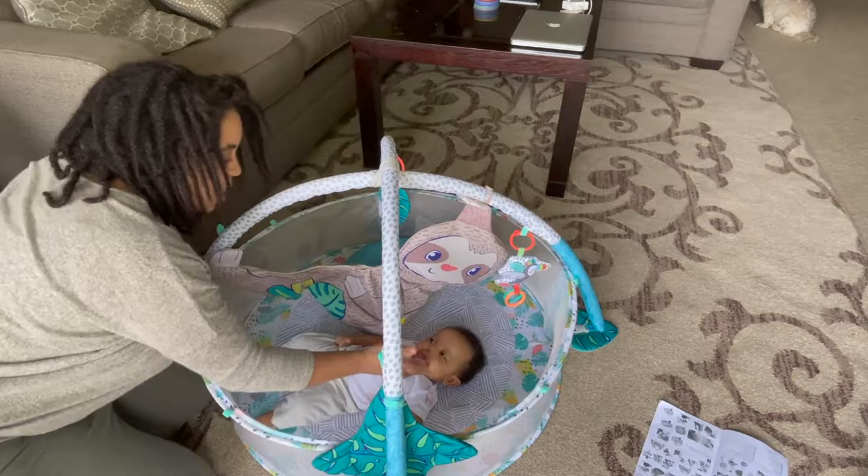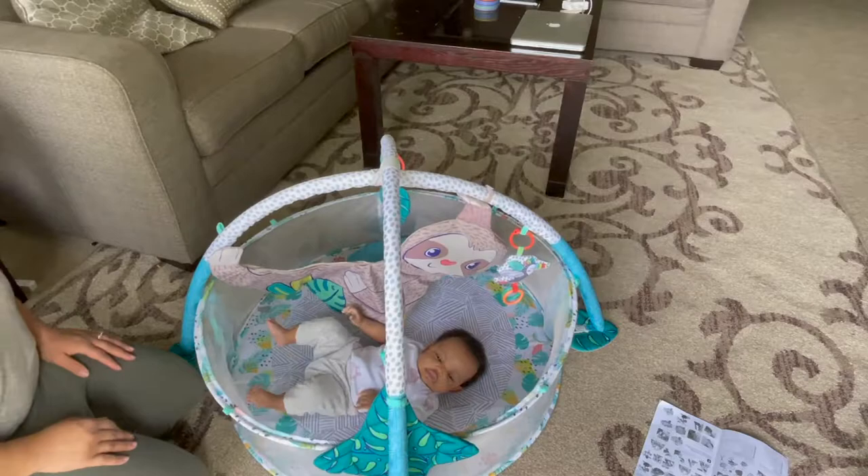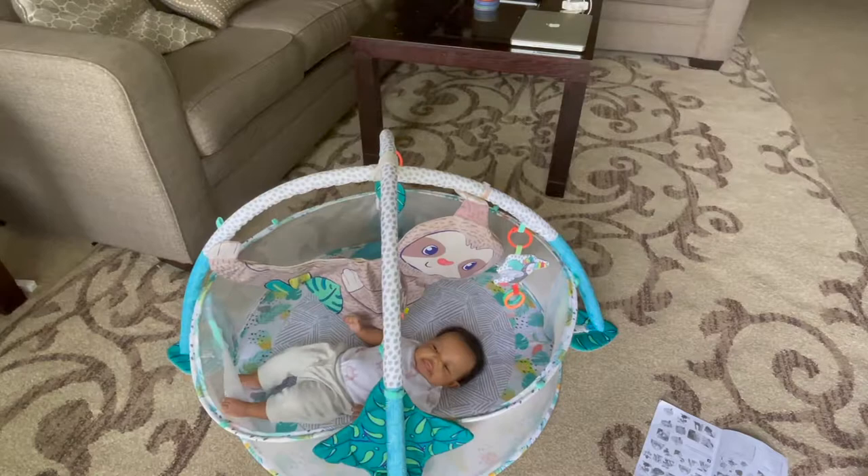Aww, little flabber baby, little flabber. Aww, so sweet. Oh my gosh, you flabber a lot! So I think she likes it, guys.